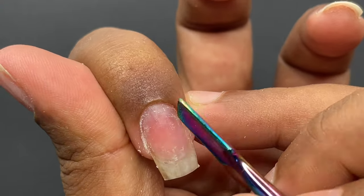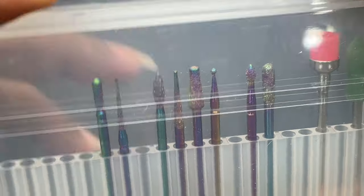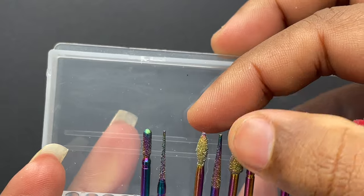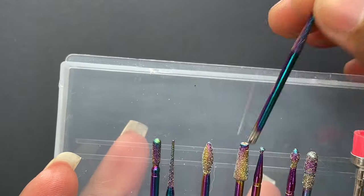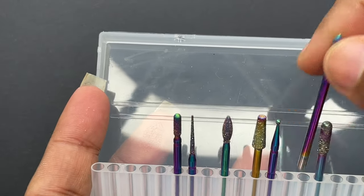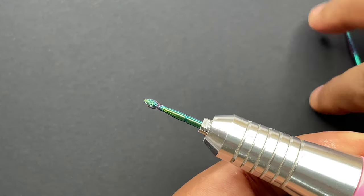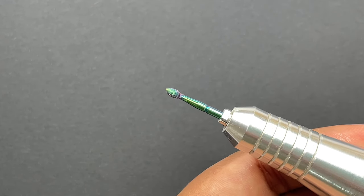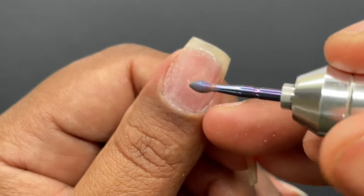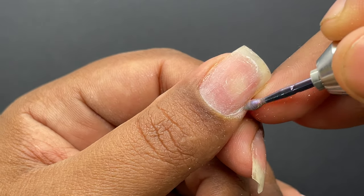After the initial preparation, I'm going to use my e-file to do the dry manicure. I have different bits here and I'll use a couple from this kit to prep my natural nails. For the dry manicure I'm using this bit, inserting it into my e-file, and using it to clean the rest of the dead skin and cuticle area. My e-file is at 6000 RPM for this work.